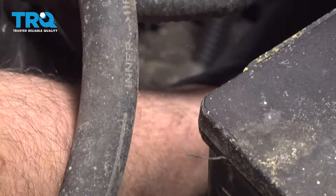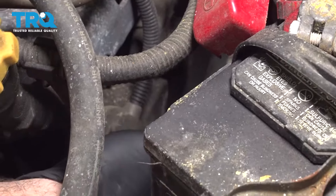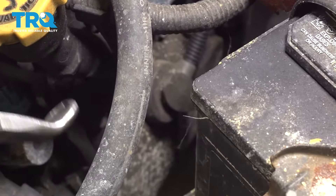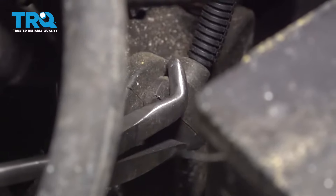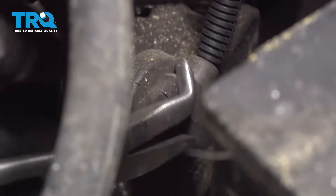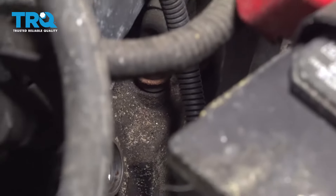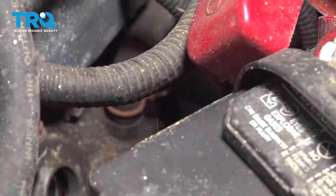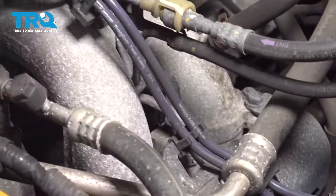On the driver's side, I want to go ahead and pull the spark plug boot right here and the one right in front of it. Going to use some wire pliers right here. Grab that boot and gently wiggle it. Pop that out. I'm going to go for the back one. Once those are loose, we're going to go ahead and remove both of the wires from the wire loom and just pull those back.